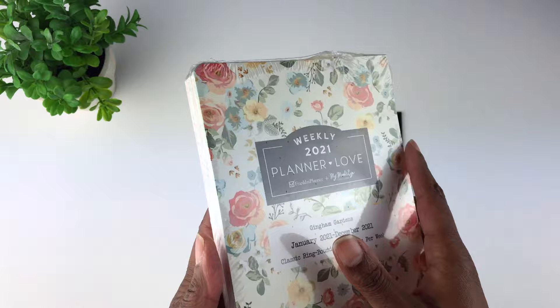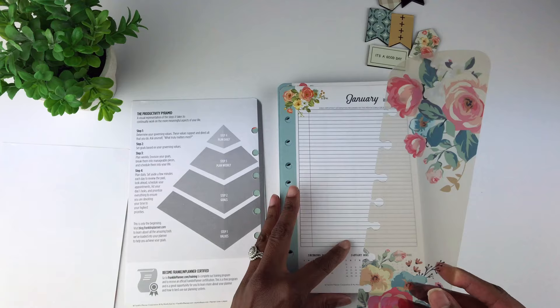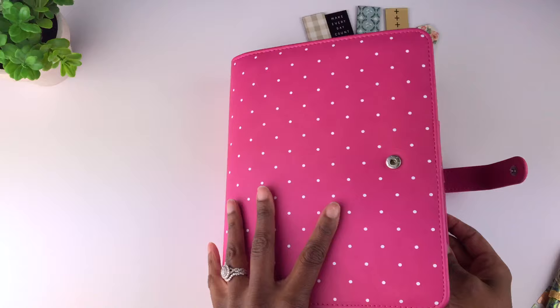Let's open this up. Wow, I did not expect this! So with these planner pages you get a page finder — this is the Gingham Gardens page finder — and you can also purchase this separately. This is my mother's binder, the Ivy Simulated Leather Binder, and I put the planner pages in here so I could flip through and show you the different designs.